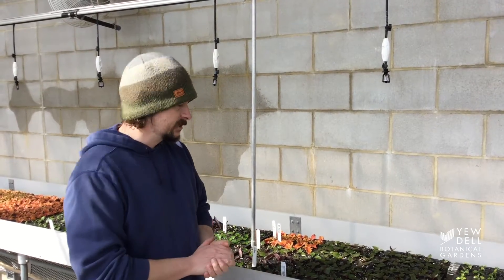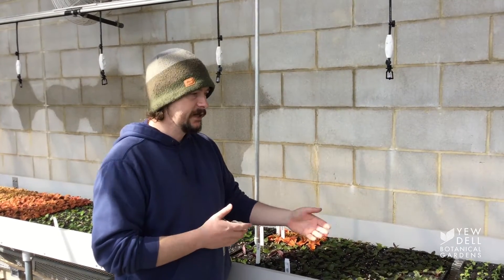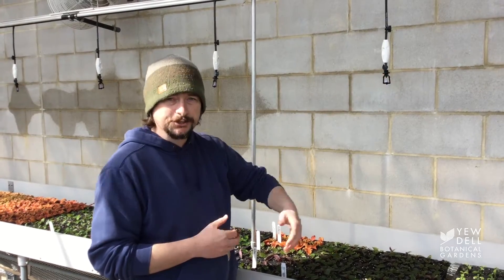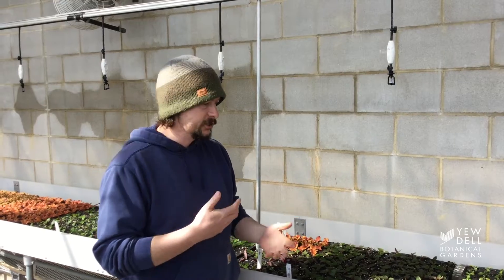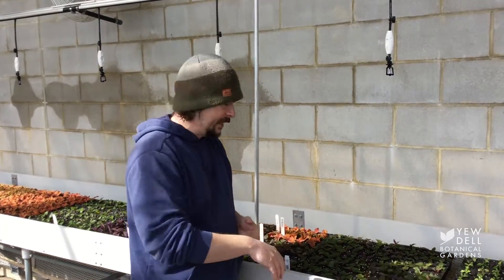Hey everyone, Mr. Jacob here at the nursery at Udell again. Just a little over a week ago we did a video with you all about the cuttings that we stuck in these trays underneath the mist heads to get some roots pushed out, and we said we'd come back with a follow-up video to show you the progress and what stages these plants go through as they're putting their roots out.